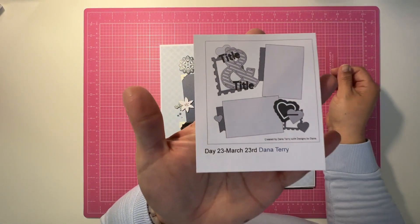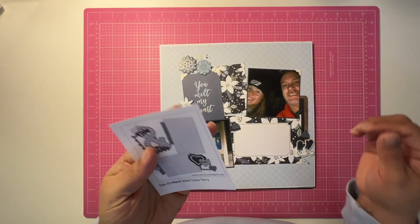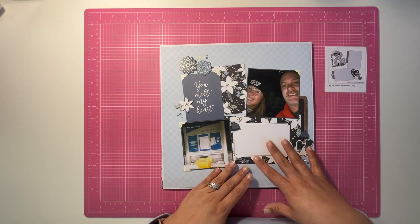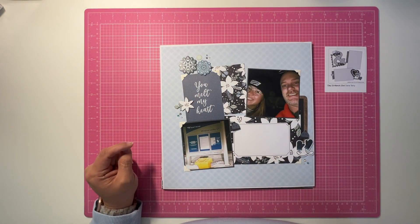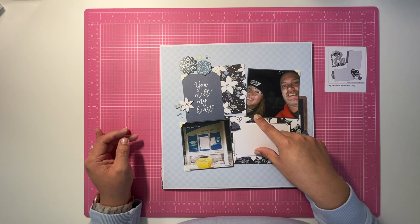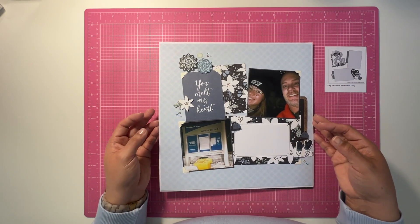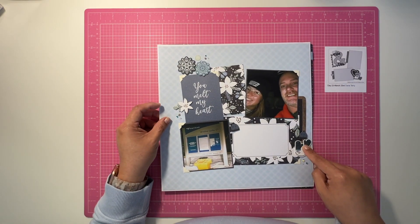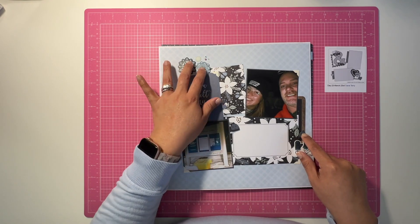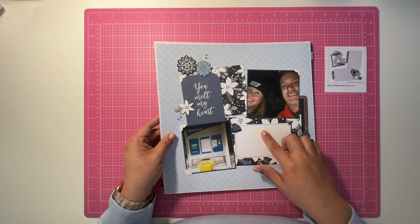Here is day 23, a sketch by Dana Terry. I brought everything closer in so that everything was overlapping to some degree. This was from one of the few winter collections I have — it was part of a kit I received from a virtual online crop that I did. You'll see I have some stickers popped up, some fussy-cut stickers, and jewels that came in that kit, and then obviously my journaling will go there.